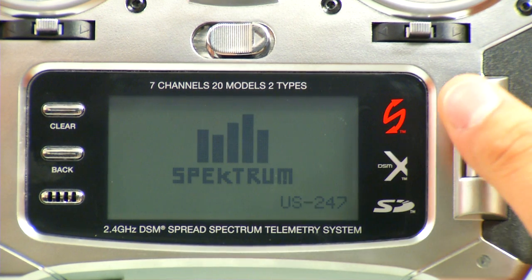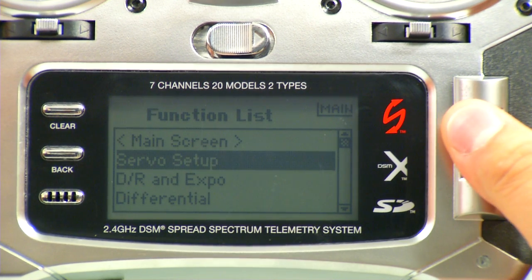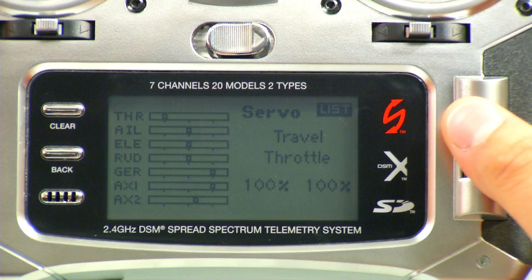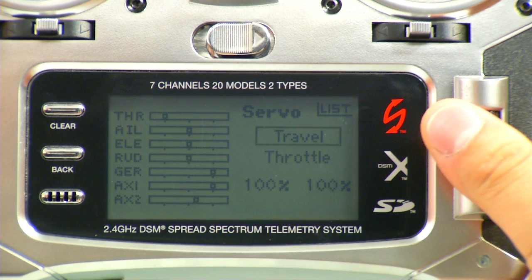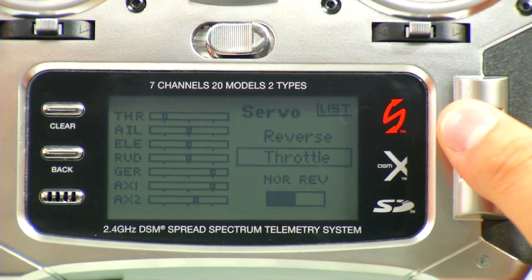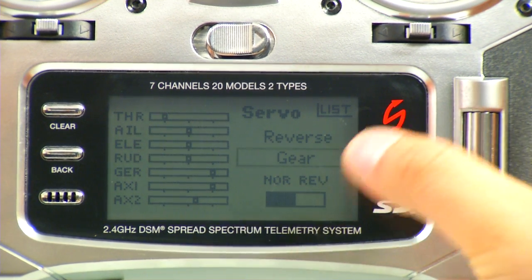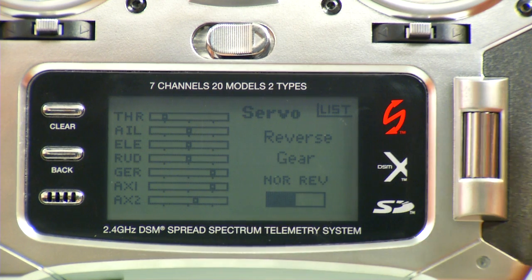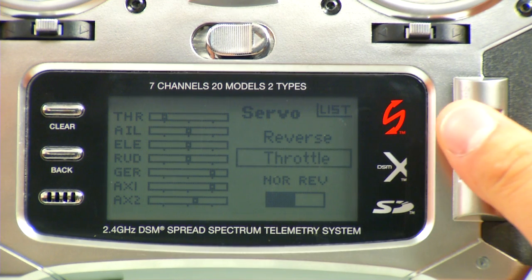We're going to go into Servo Setup right now. Click the roller once, scroll down once — Servo Setup. Here we're just going to make sure that everything is normal on the reversing menu. Go to Travel and then to Reverse. You'll notice that I can scroll through all of these making sure the black bar is on the left. If it were on the right, that means that channel is reversed. But for this radio, we don't need any reverse channels, so we'll just scroll through and make sure nothing is reversed.